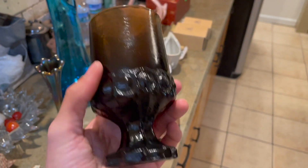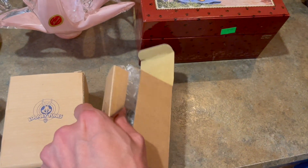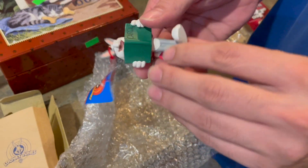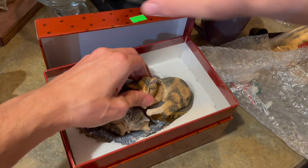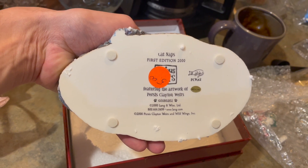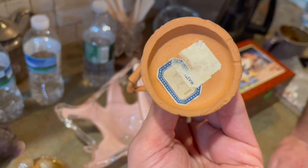This glass is kind of a chocolate root beer color — this is made by Tiffin Franciscan, I believe. Over here we got some Looney Tune ornaments — it's a Christmas ornament, Bugs Bunny, 1998. We have another one from Salvation Army — Cat Naps, Duke, first edition year 2000. Laying and Wise — I'm not sure how much we get for that, but I can at least double our money.